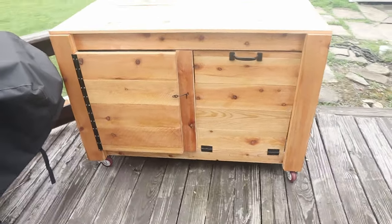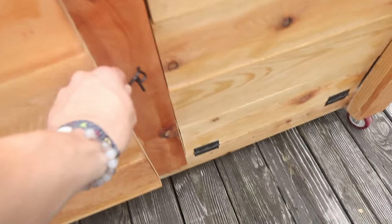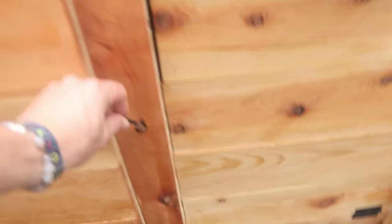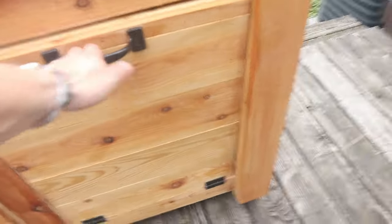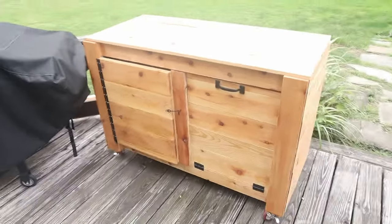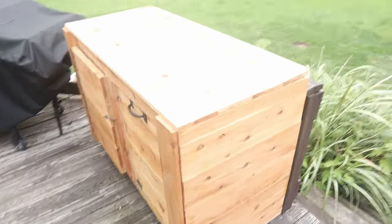Another project down in the books — this DIY grill cart. You can see we have the Blackstone flat top right here. I used a piano hinge as well as this mechanism for the drawer and shelves, and we have the pull-out trash can here as well. Thank you so much for viewing and watching. If I've earned the subscribe button, feel free to hit that too. Stay tuned for more builds.